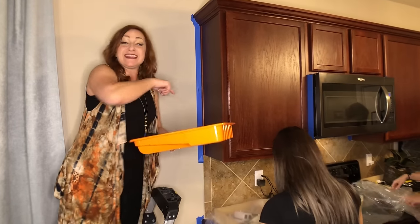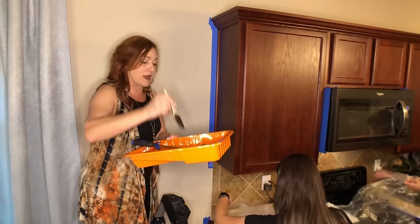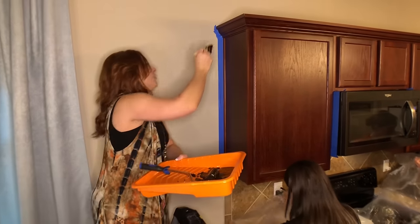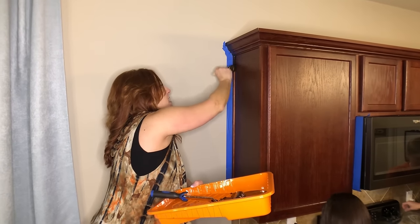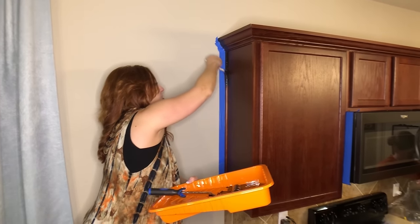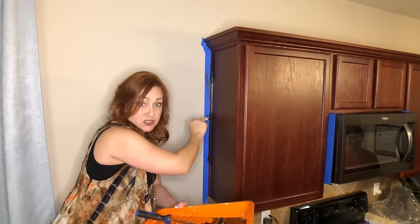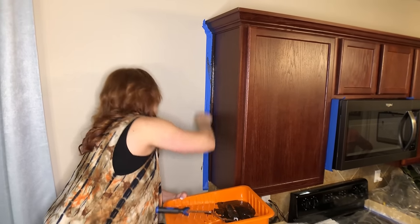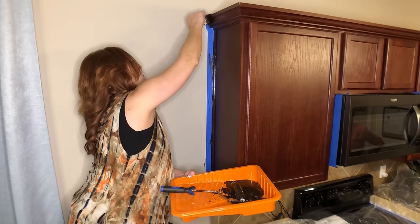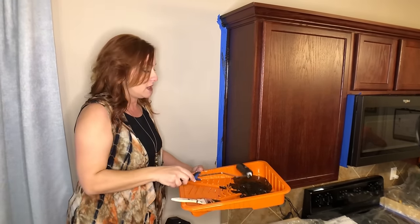Everything is taped up. Because the side of my roller can't get into the crevice, I'm going to take some of the gel stain and use a cheap little chip brush to get this edge covered. I'm not going to put a whole lot because it'll smear under the tape and go onto the wall, giving us touch-ups to do later — but just enough to get all the way to the edge.